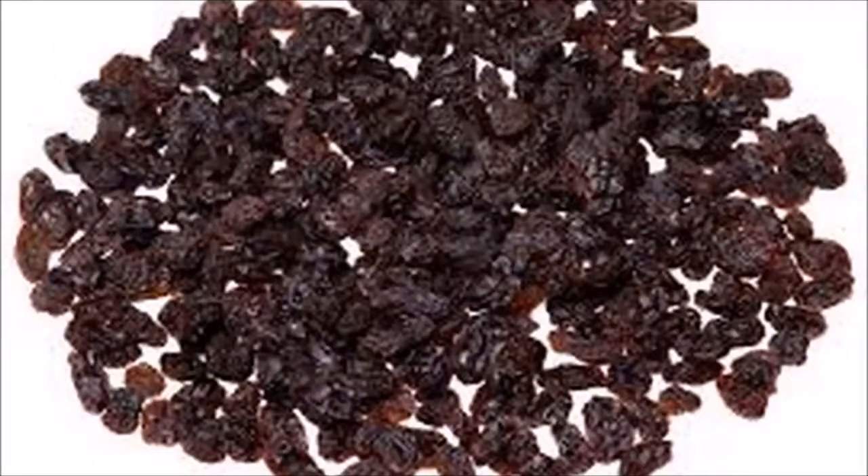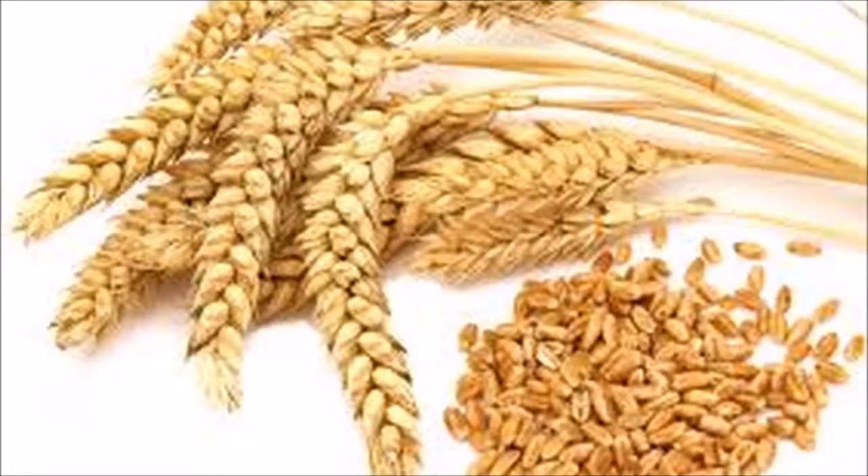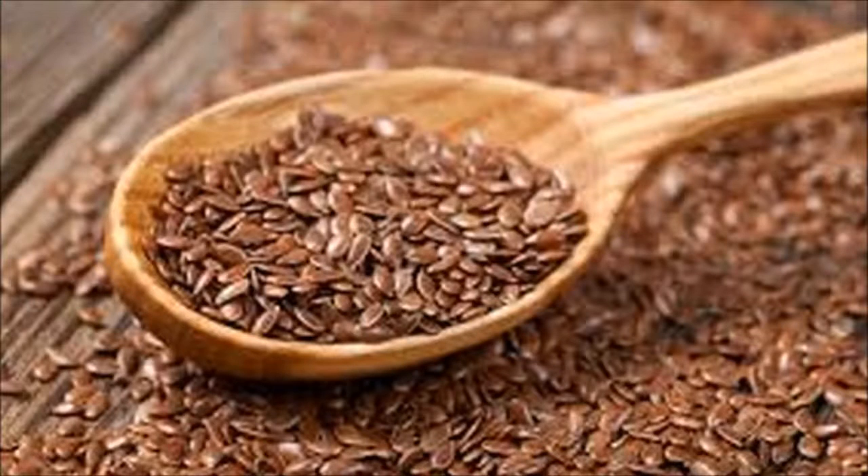6 tablespoons of sesame seeds, 4 spoonfuls of raisins, 60 grams of sunflower seeds, 60 grams of wheat grain, 60 grams of pumpkin seeds. Preparation: the preparation is very simple — just mix all the ingredients in a bowl and then store it in a glass jar. Take one tablespoon of the solution each morning.